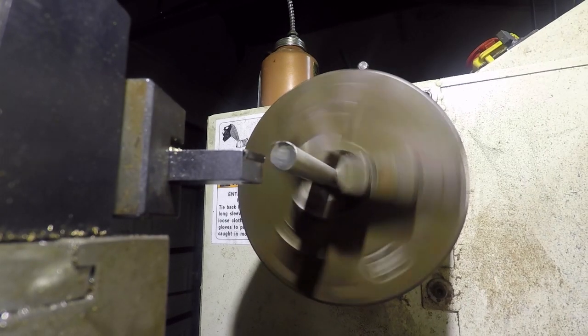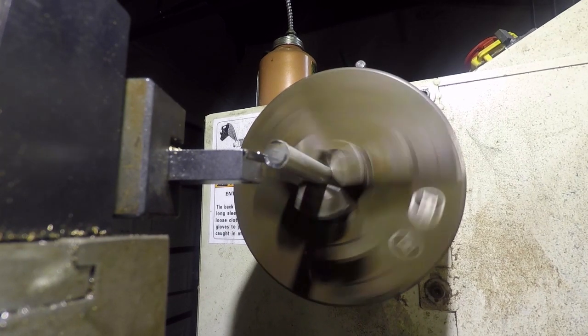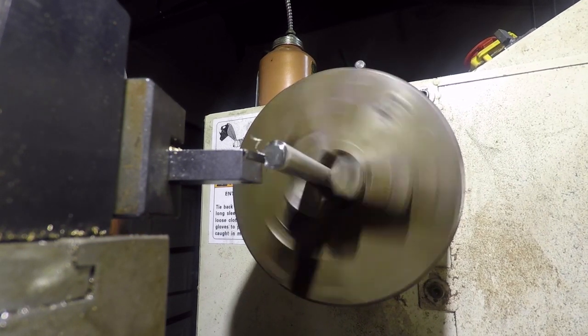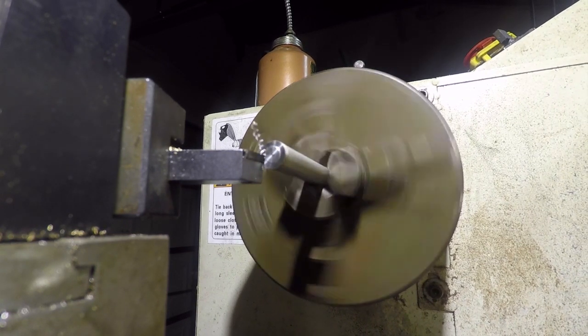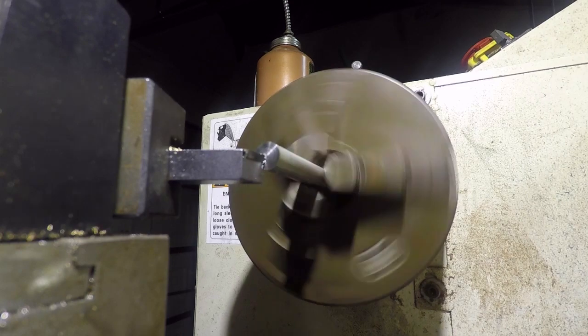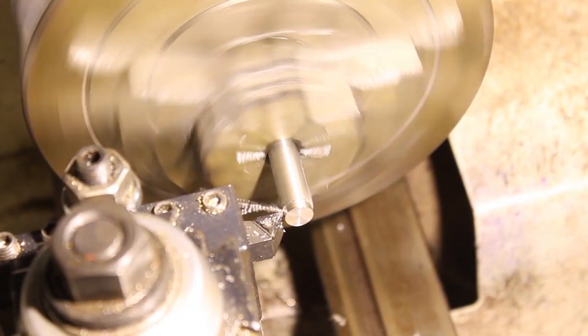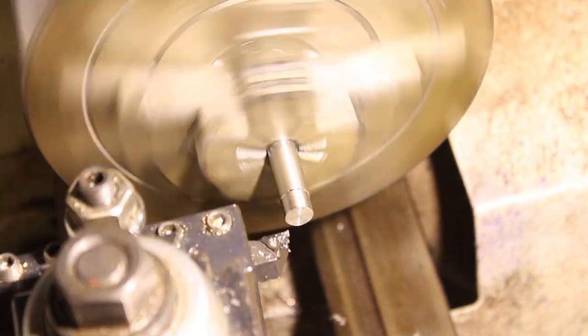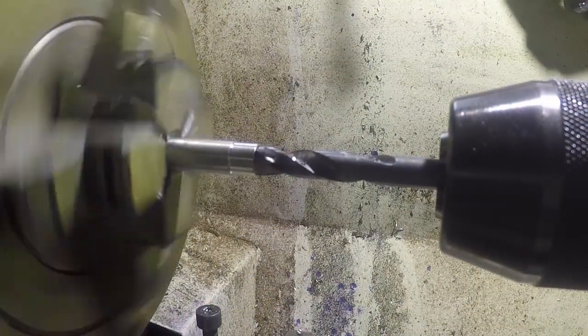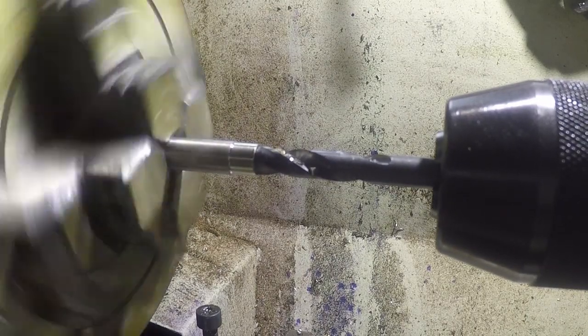The spacer is nothing more than a small stainless steel ring, and in a production environment this part would be machined into the gear itself. But for this prototype-style build, I wanted to maintain as much flexibility as possible so I could tweak the parts if necessary along the way.